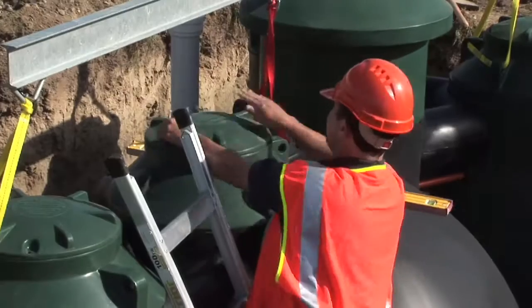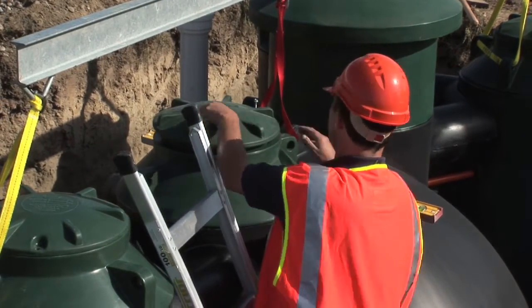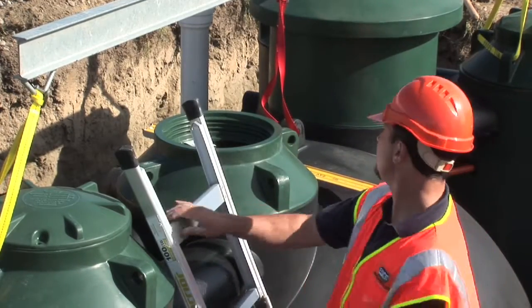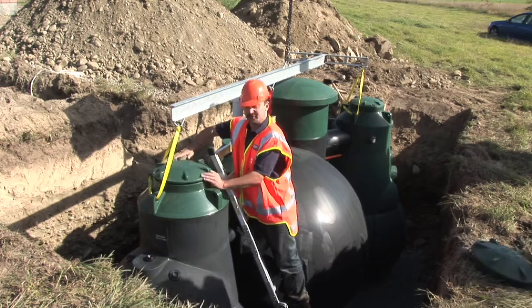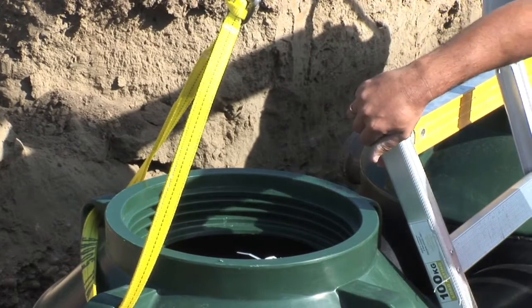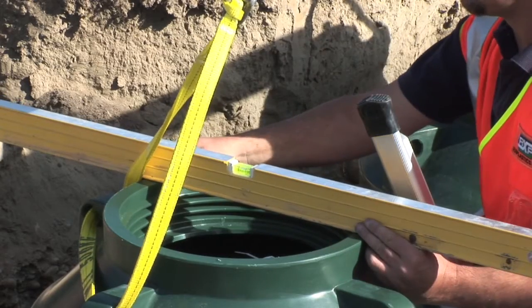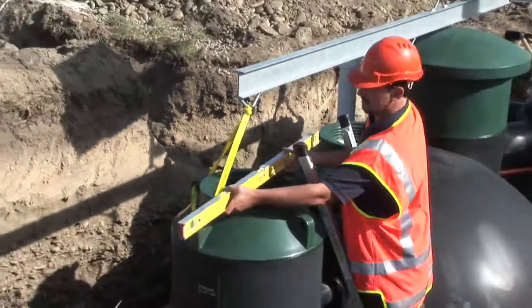We unscrew the invert lids to check the levels in both directions. And if it needs slight adjustment, this is the time to do it. When the operator comes to fill the hole in, you'll see that it's filling from multiple sides, so it locates the tank squarely and firmly in one position.